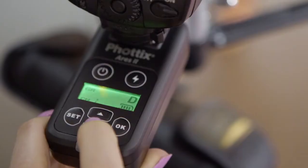Put each of your lights on one of four available groups and easily see what one light is doing, or fire all groups at once.